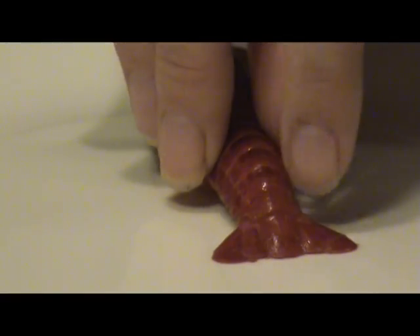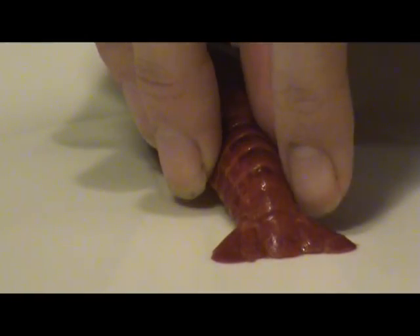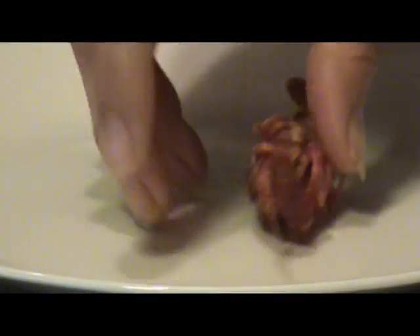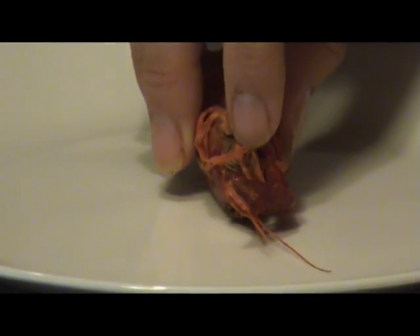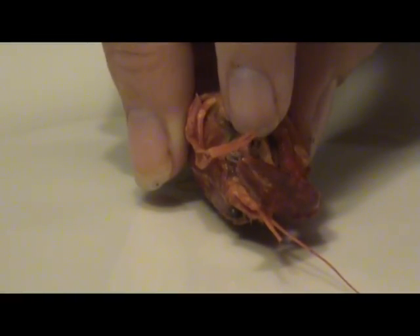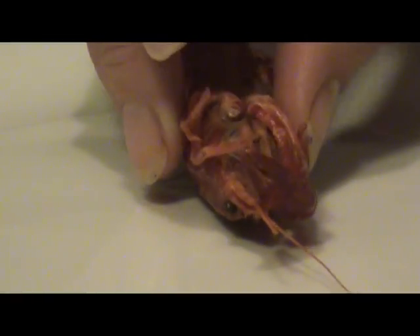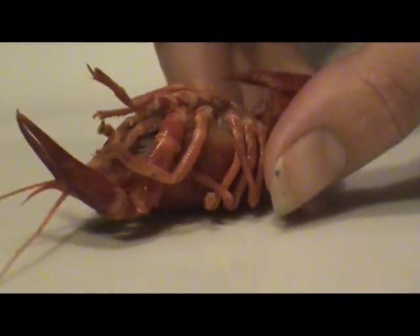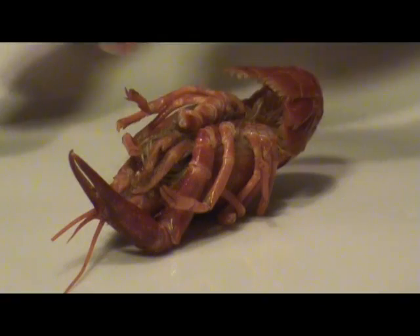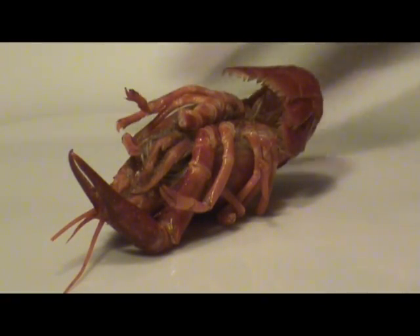On either side of the telsin, we have the uropods. Now let's flip our crawfish over. You'll notice here these two claws are the feeding appendages — it's how they get their food to their mouth. These are the walking appendages; there are four on either side, so eight all together.